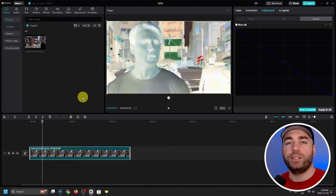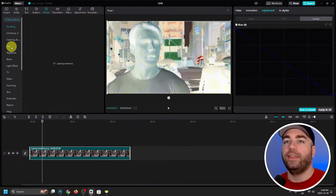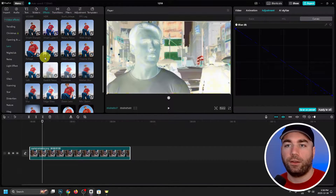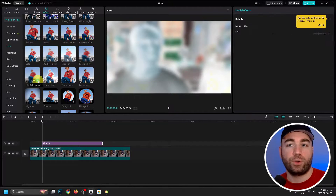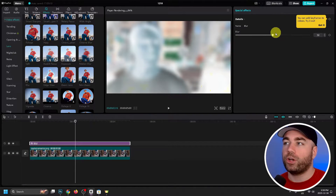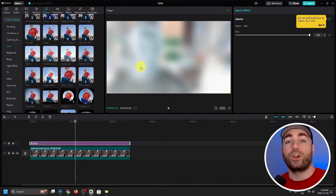Once you've done that, we're going to go to Effects in the top left corner, then select Lens in the left sidebar and look for Blur. We're going to scroll down until we find Blur, add it to our timeline, and scroll it all the way across the entire video or photo clip. Then we're going to select Blur and turn it all the way up to 100.